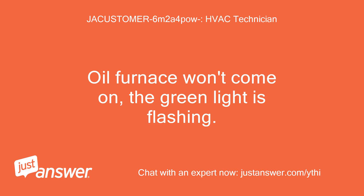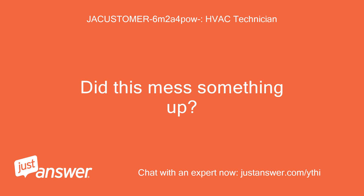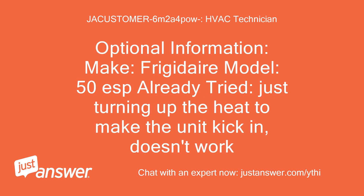Oil furnace won't come on, the green light is flashing. There's plenty of oil in the tank. We've had very warm weather so it was turned very low for a few days. Did this mess something up? Make: Frigidaire, model 50 ESP. Already tried just turning up the heat to make the unit kick in — doesn't work.